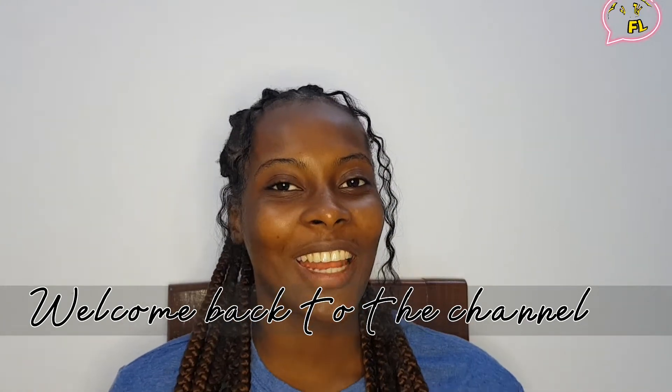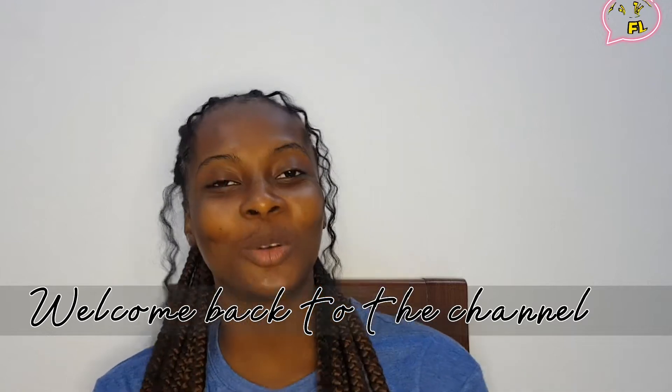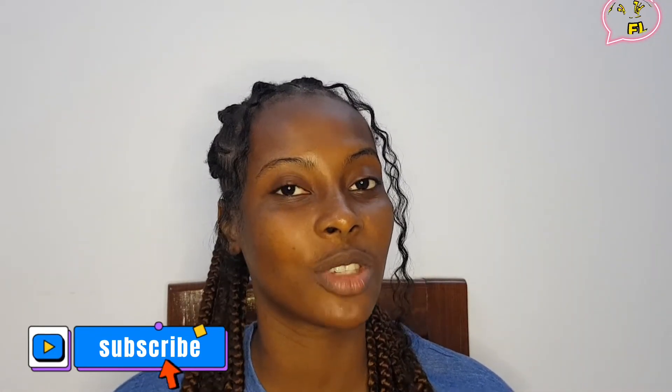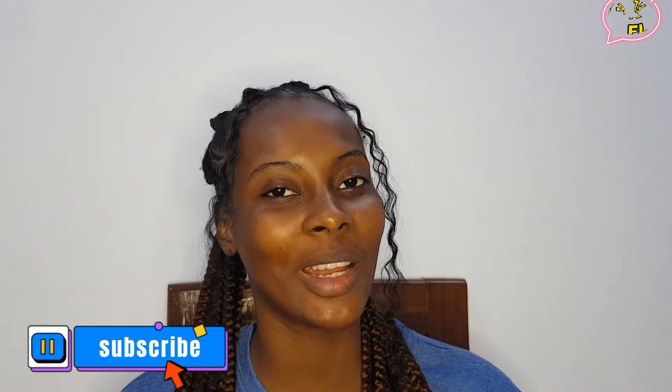What's good ambassadors, it's Alicia and I'm back with another video for this channel. Welcome back — it's been a minute. I did a get ready with me and I'm so excited to do this video again. I'll be having a little discussion with you guys as I get ready. If you're new to this channel, make sure you hit the subscribe button and turn on post notifications so you get notified every time I post.